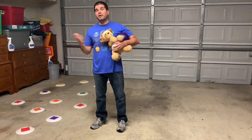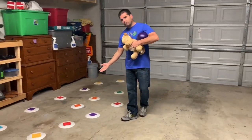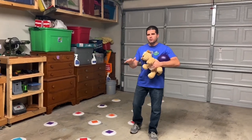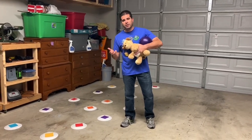Hey, let's get active! I'm Coach Bro, thanks for tuning in to Activities at Home. Here's what you're going to need: paper plates. If you don't have plates, that's fine — you can use paper or construction paper. Just scribble on one side and leave the other side blank, because this game is called Go Flip It.